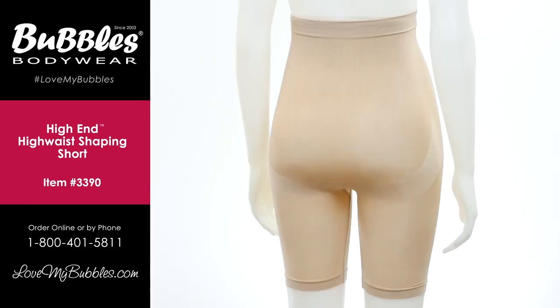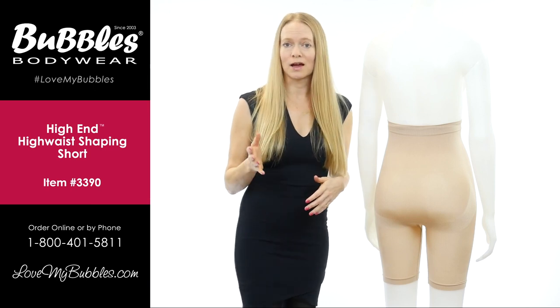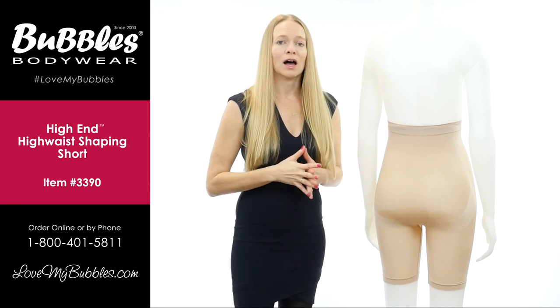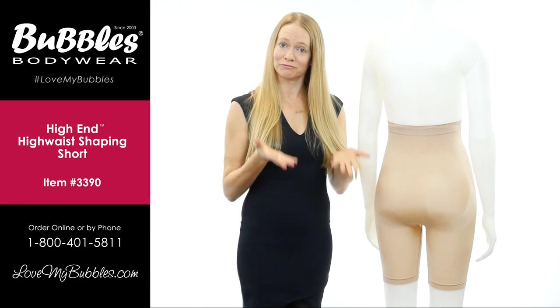The shaping short is part of a larger collection that we call our high-end collection. We call it the high-end collection because not only is it made in Italy to the highest manufacturing standards, but we also designed all of these garments to give you a higher rear end.